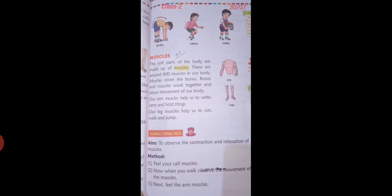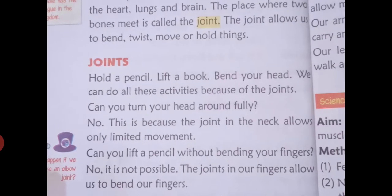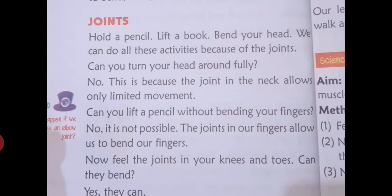Good morning children, today we will write chapter number four. Now we learn about the joints — last time we read about joints. We will do the revision again. Hold a pencil, lift a book, bend your head — we can do all these activities because of our joints. If you don't have joints, then you can't do all these activities.